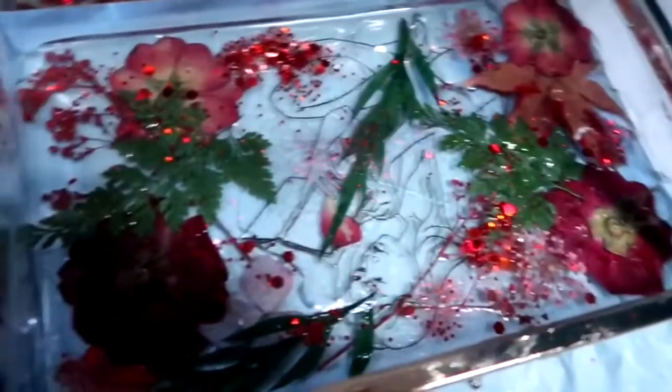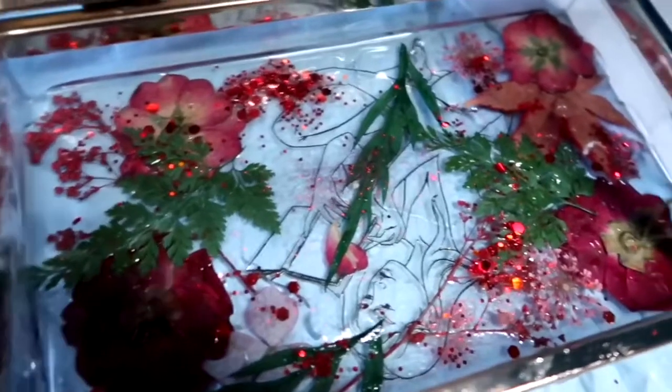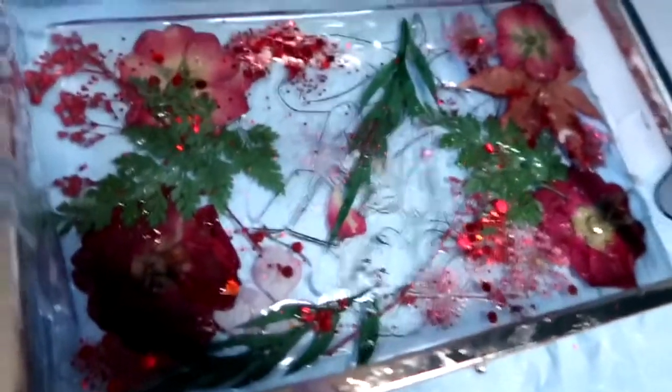This is how it looks after the glitter. We let it dry for 24 hours, then flipped over to the other side, do the exact same thing — layer down some resin — and then we can start layering down everything. When I flipped it over to the other side some of the glitter fell down, but I didn't get rid of it because there's gonna be glitter in there anyway.